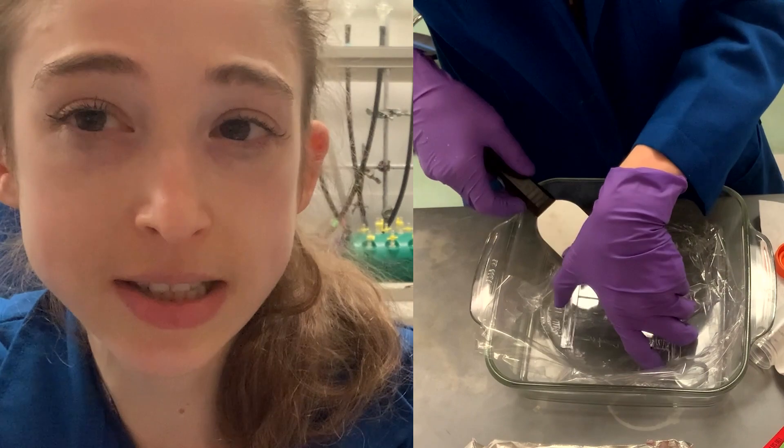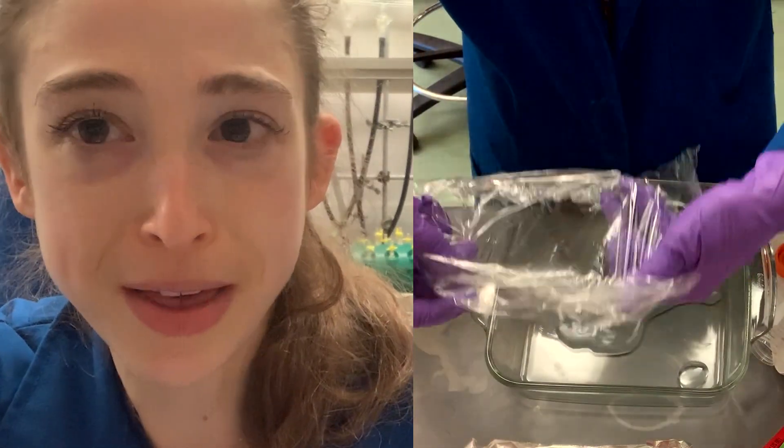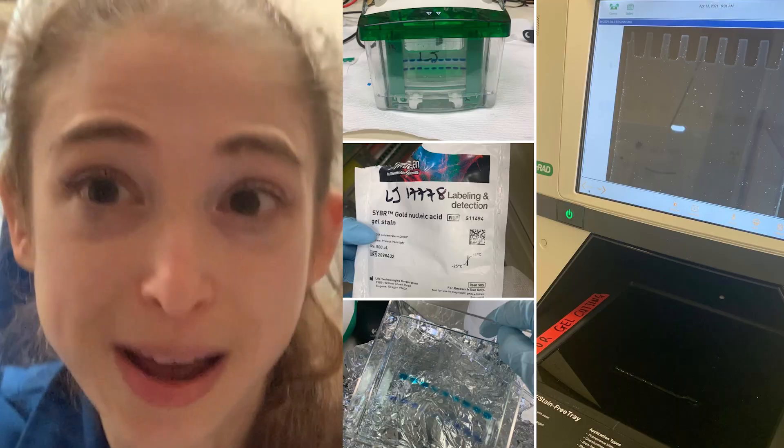Hopefully this helped you understand some tips for staining your gels without ripping them. Happy staining!